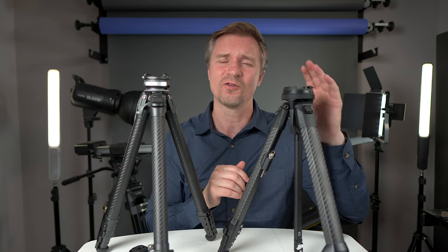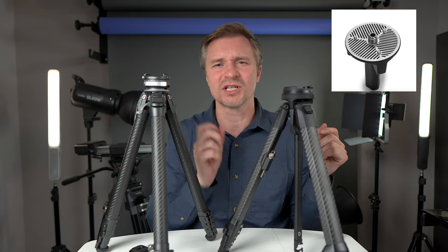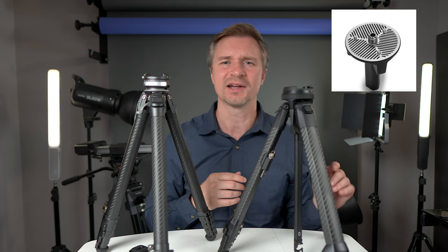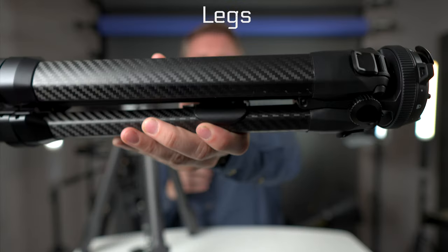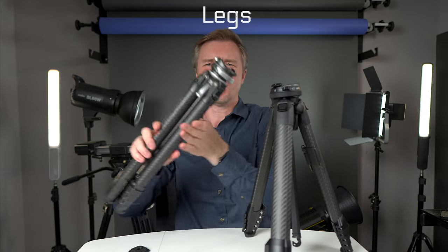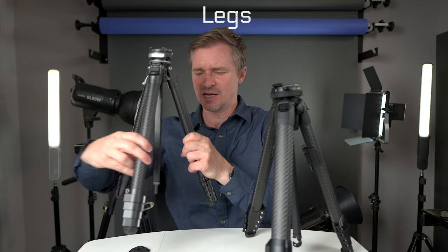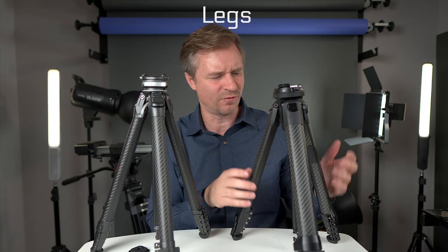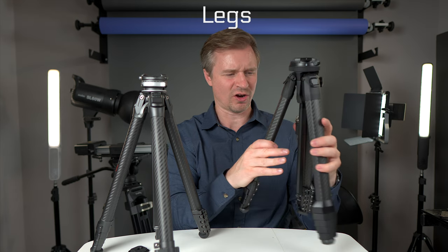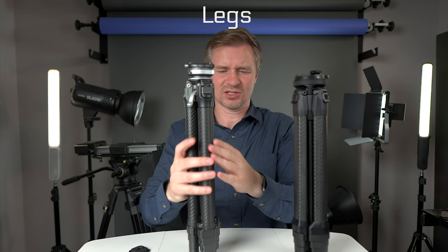Getting the Peak Design ball head back in requires lining up the teeth correctly; it's not a huge deal but worth noting. Peak Design does sell an accessory for the center column if you want horizontal movement, but at extra cost. When it comes to leg design, the Peak Design uses a more rectangular shape to collapse into its triangular column, whereas the Ulanzi uses typical rounded circular columns.